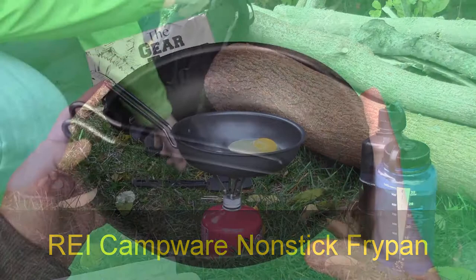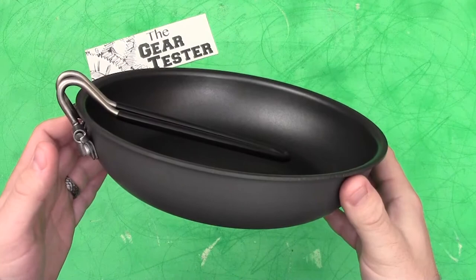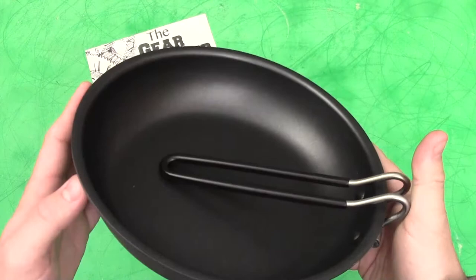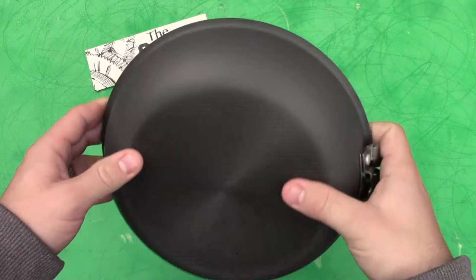It's the Gear Tester here and welcome to my review on the REI Campwear non-stick fry pan. This is the 8-inch version and you saw that in use at the beginning of this video. You'll see some more footage of the 10-inch version in use from a recent backpack trip at the end of this video. You will not regret spending your hard earned money on the REI non-stick fry pan.